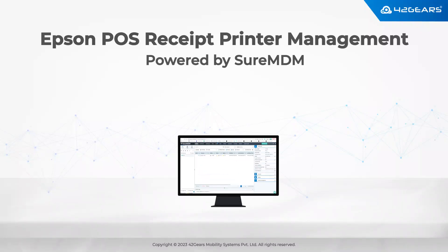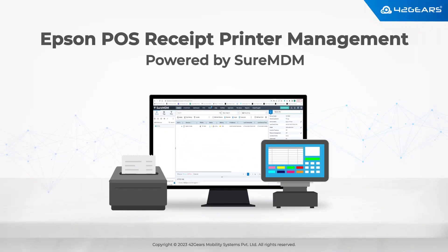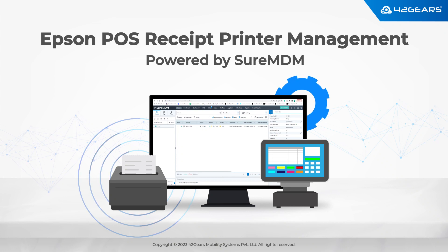Epson offers a wide variety of point-of-sale solutions to the retail industry, and point-of-sale receipt printers are one of the most adopted solutions in this category.